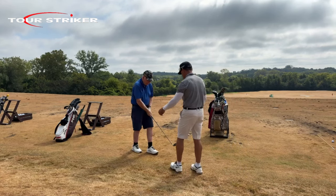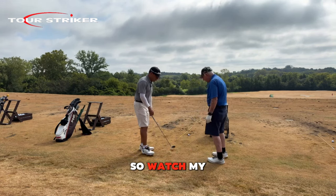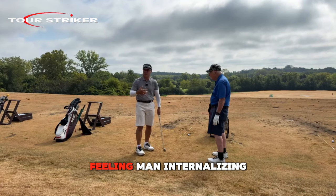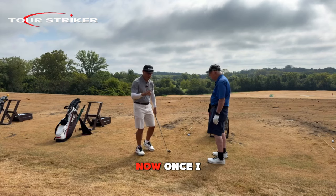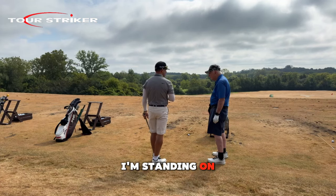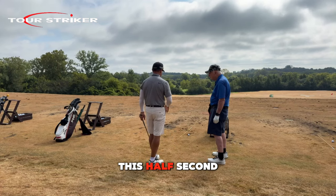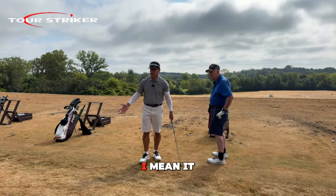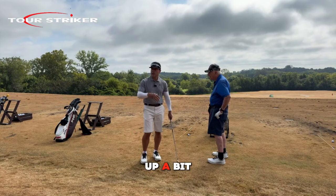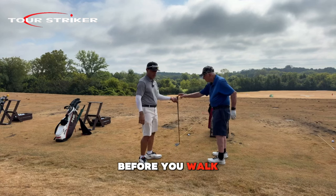Watch my practice swing — am I trying to rip it in my practice swing? No, I'm just feeling it, internalizing. Then I'll speed it up a bit. Once I take that peaceful practice swing and feel that expansion, what am I doing? For just one second, I'm standing on my line — making a commitment. I'm done thinking; now I'm into performance. That's why I want you taking that half second — now it's go time. It's perform or don't. You've warmed it up, you've made your choice. Take that little moment of commitment before you walk in.